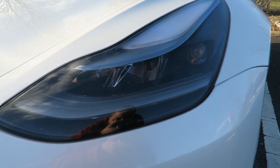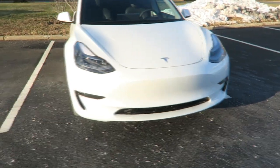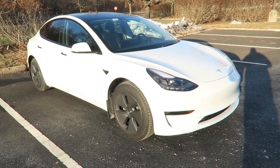It comes with the new projector headlights, which you might be able to see right over here. No grill, I didn't put the front plate on it because I didn't really want the front plate. It has fog lights, the mirrors fold in, and it's got the hubcaps with the all-season tires.